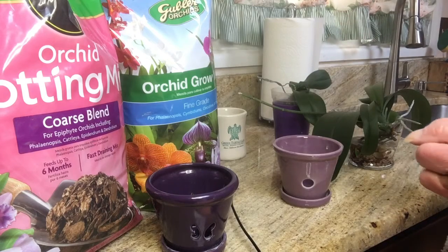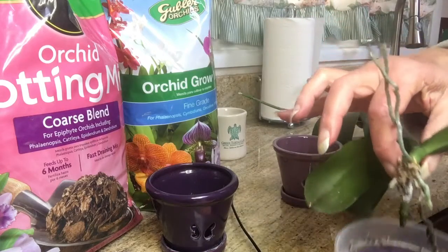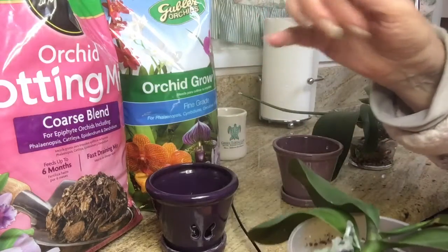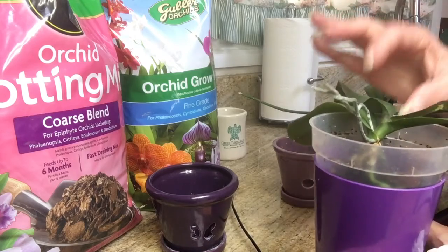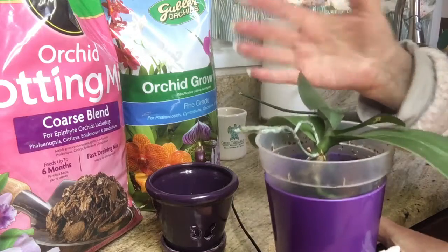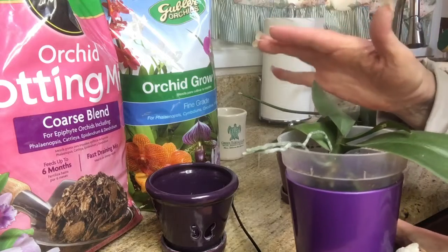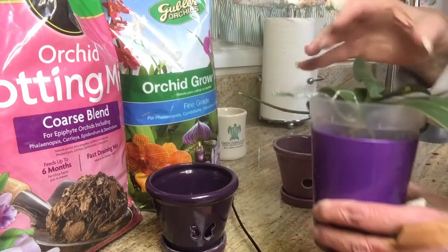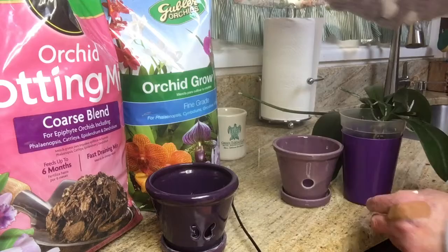Last night I took what was left of the substrate, and I just took her out of the water vase and put her here just to give her a rest. She didn't do well — didn't really respond that well to moss or water.